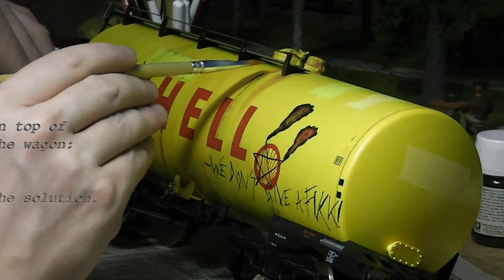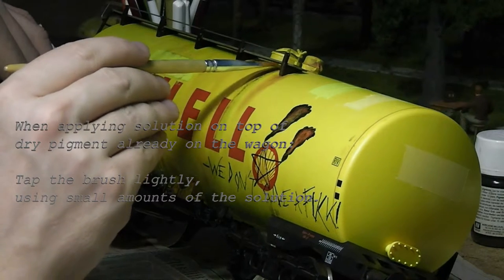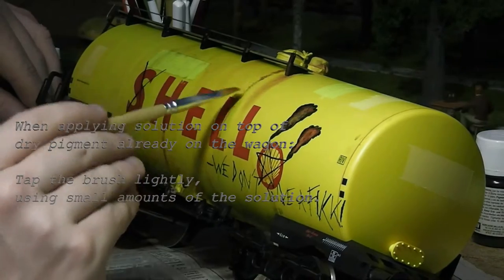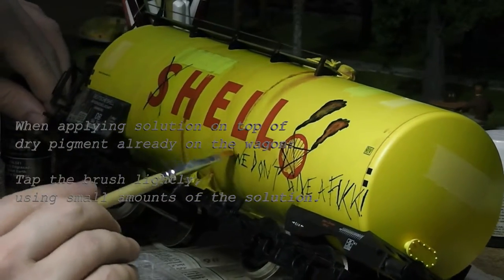If you've already put pigments on some parts of the wagon which you intend to run over with the dirt consistency, you should lightly and carefully tap the brush with only a small amount of the dirt consistency on the pigments which you've already put on the wagon, and that should hardly damage the pigments you've already put on at all.